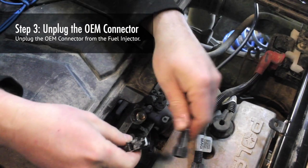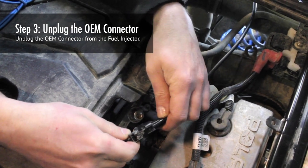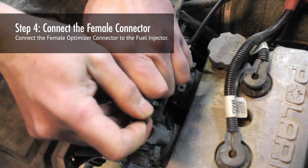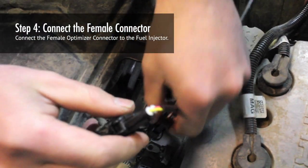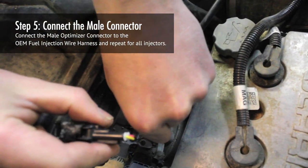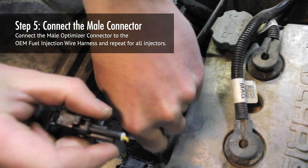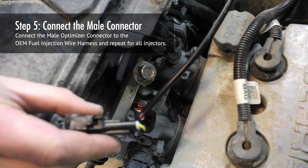Step 3: Unplug the OEM connector from the fuel injector. Step 4: Connect the female Optimizer connector to the fuel injector. Step 5: Connect the male Optimizer connector to the OEM fuel injector wire harness and repeat for all injectors.